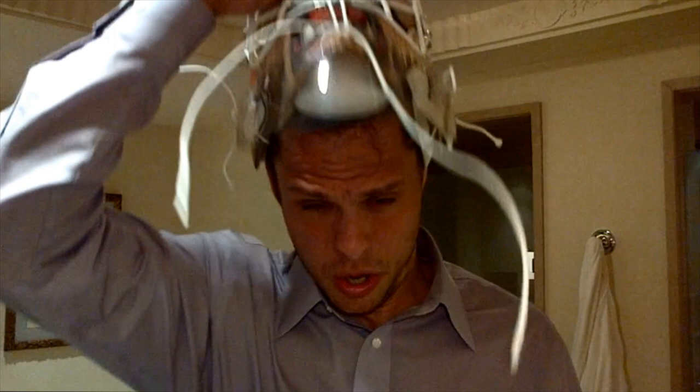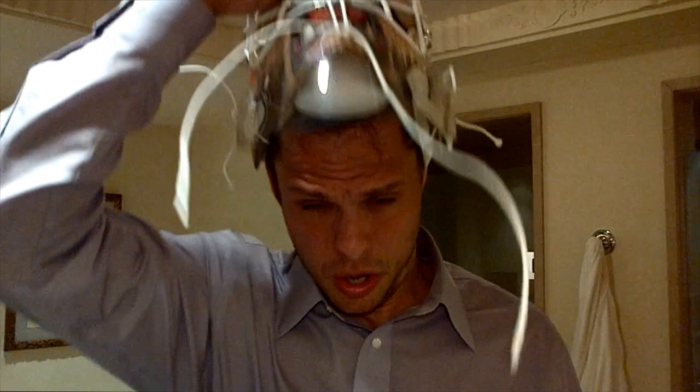It wasn't long — it took about like five minutes. You can see the details a little bit more from up close. Hope you guys enjoyed this little piece and we'll keep it going. I'll show you more about my gear at a later time.